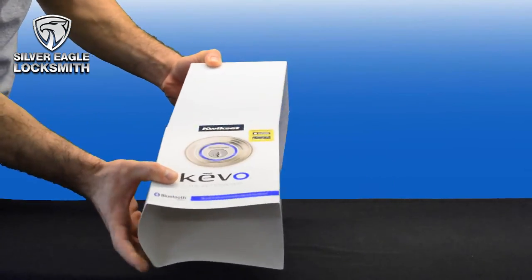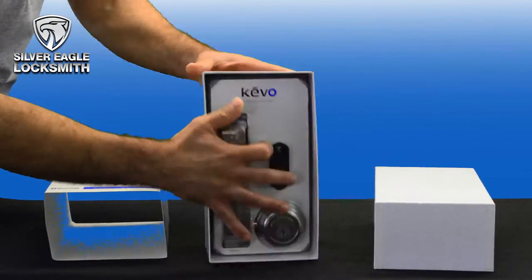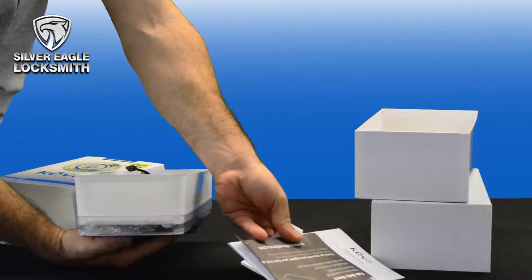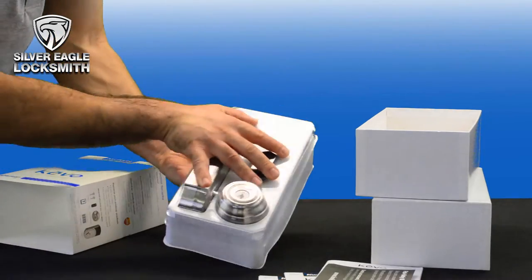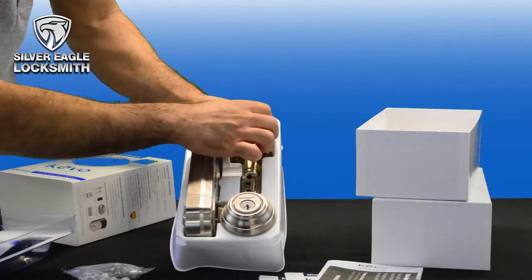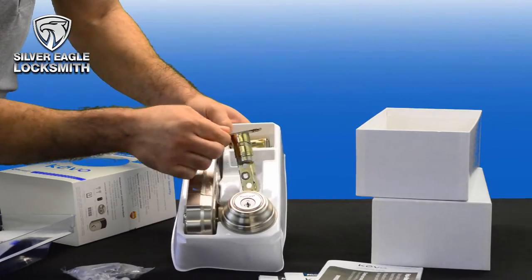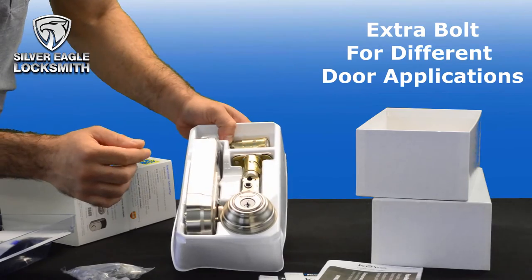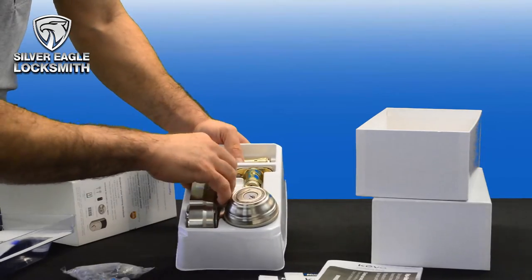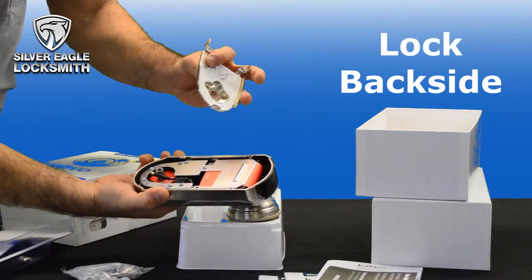Okay let's open the lock and see what it comes with. There are manual instructions, programming materials, screws, four batteries, the actual bolt, two keys, another bolt for different door applications, the lock itself, the back side of it, and the mounting plate.